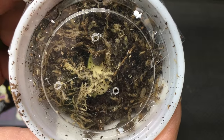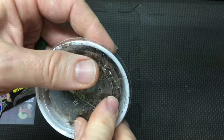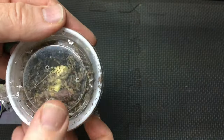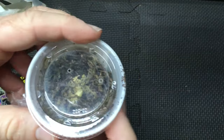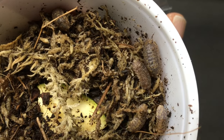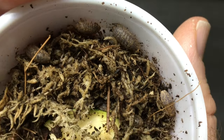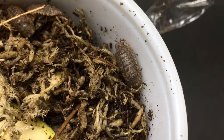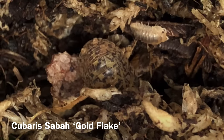Can you tell what these are? I've never seen this species before in real life. I had no idea these were coming — let's check it out. Oh, those have a really interesting look to them. Let's get a better look if we can here. Cubaris saba gold flake — very interesting.